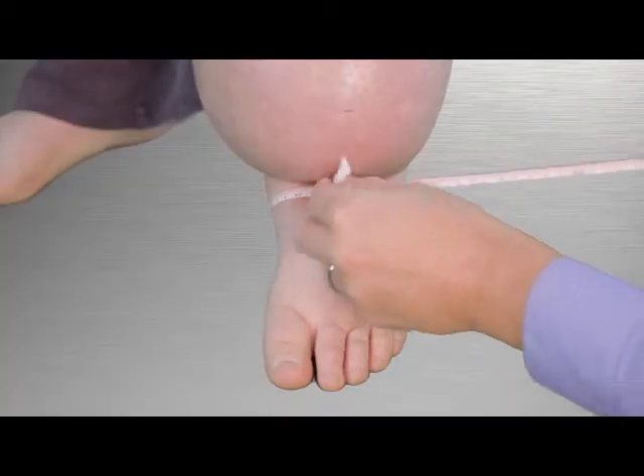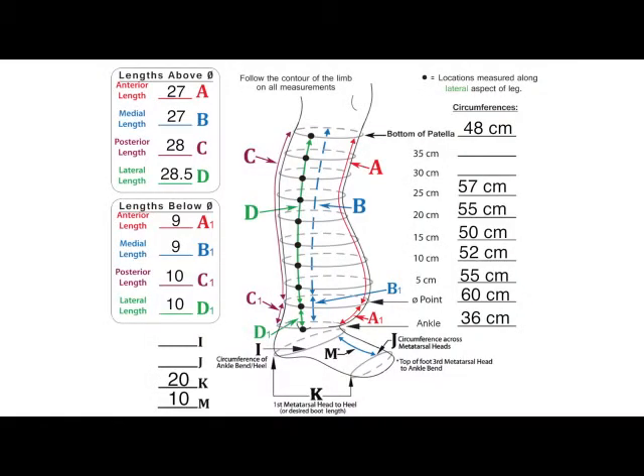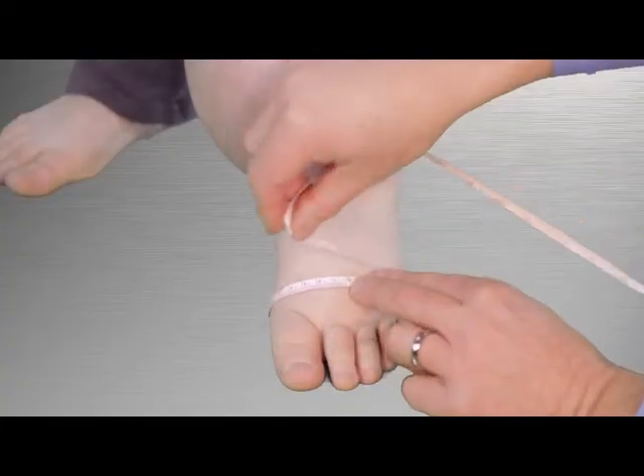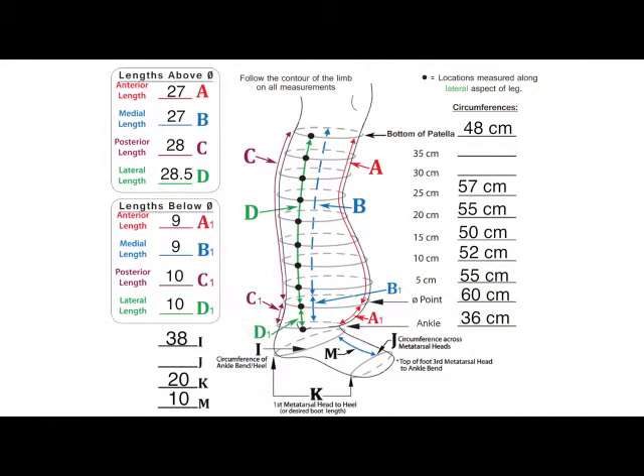Next, encircle the tape measure around the heel and the ankle bend and record the circumference on line I. Finally, measure the circumference around the metatarsal head and record the value on line J.